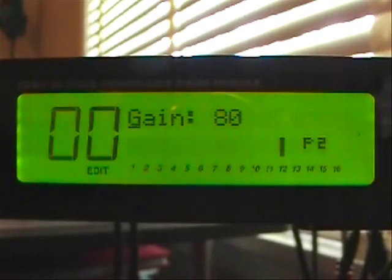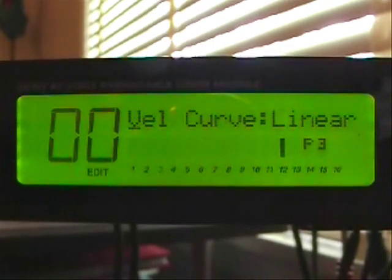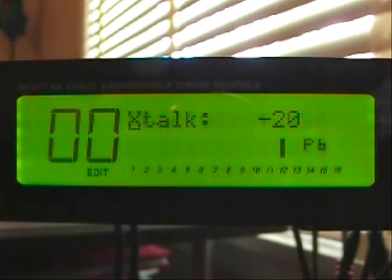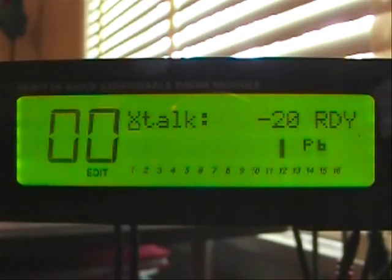Trigger over to number three, which is our rim. The gain is at 80. The velocity curve is linear. Threshold is negative 53. Re-trigger is at 6. Crosstalk is at negative 20, set a little bit high to keep the head from falsely triggering the rim. Noise suppression is off.